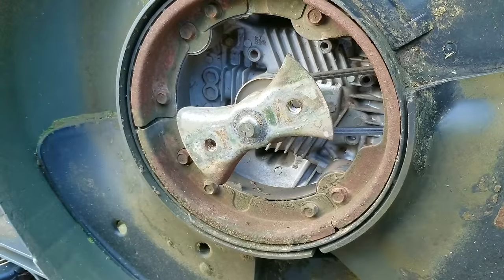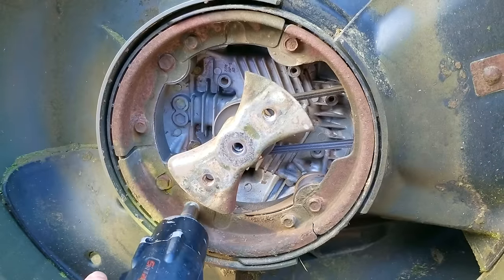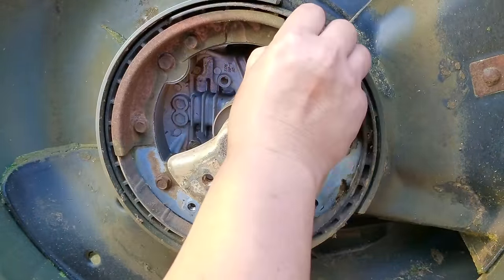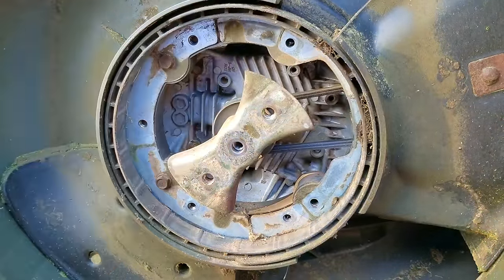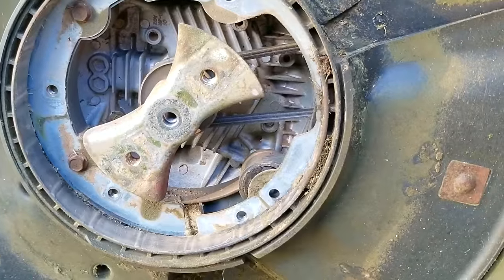I've been told that replacing the belt on one of these is a real pain. I have replaced the belt on one of these Hondas before, but that one had a metal mowing deck. That one was pretty tough and I really don't want to do it again. So I knew going into this repair that this was not going to be fun. And I hate to admit it, but this one was even tougher than the last one. So if you don't have a lot of patience or find a way to release some of that frustration, you may want to pass on doing this job.